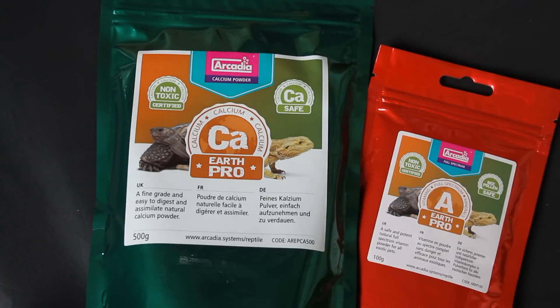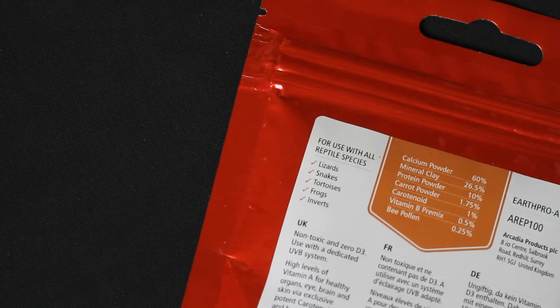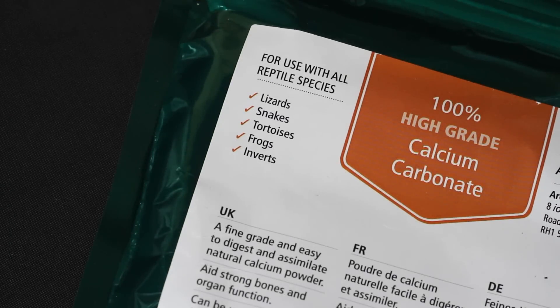Along with the light, I am trying out Arcadia's Earth Pro A and Earth Pro CA. Earth Pro A is a vitamin supplement that, unlike a lot of vitamin powders, you can't overdose your gecko on — which is good. It's also 100% natural and doesn't contain synthetic D3, hence why I need the light. The Earth Pro CA is 100% calcium carbonate, so I'll be leaving that in Gizmo's tank at all times.